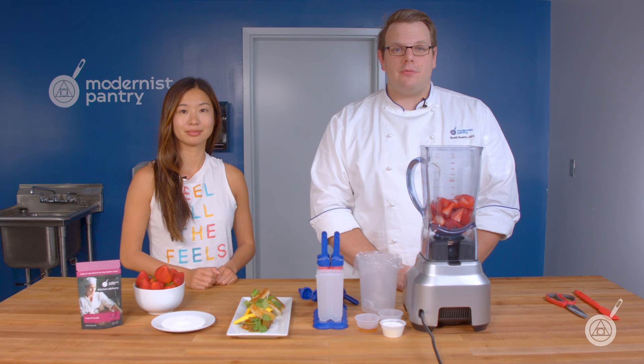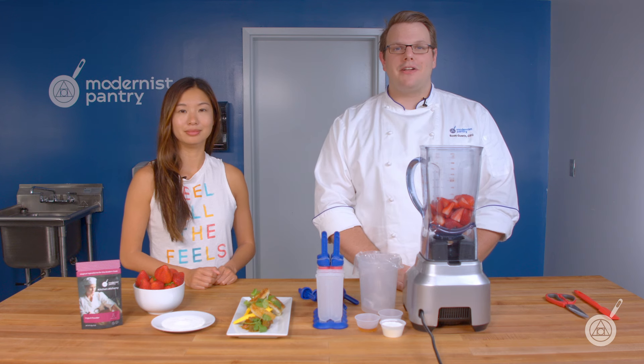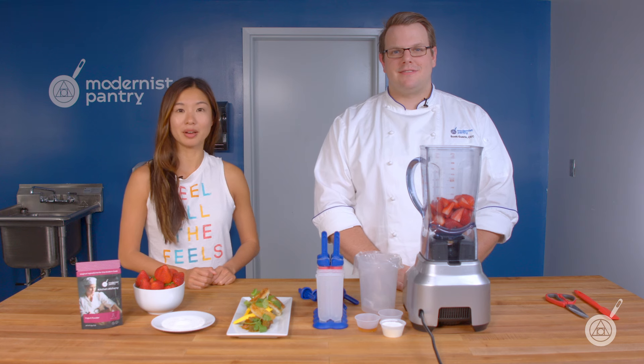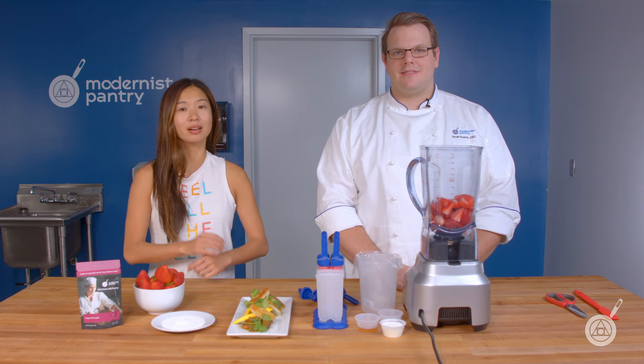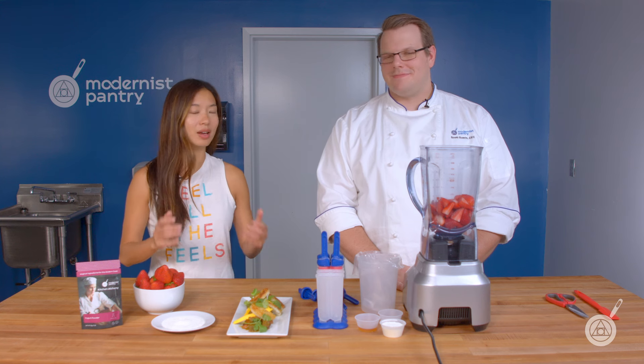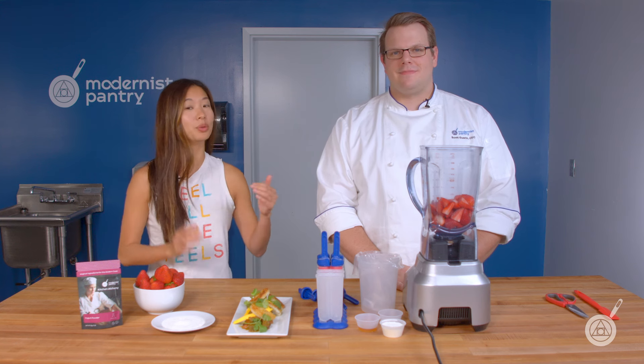Hello and welcome to WTF where we transform food here in the Modernist Pantry Test Kitchen. I'm Chef Scott Garen and I'm Janie Wang, the owner of Modernist Pantry. Today Scott and I are going to be talking all about yogurt powder, which is a funky little ingredient that we have here in the store that you can do a few cool recipes with.